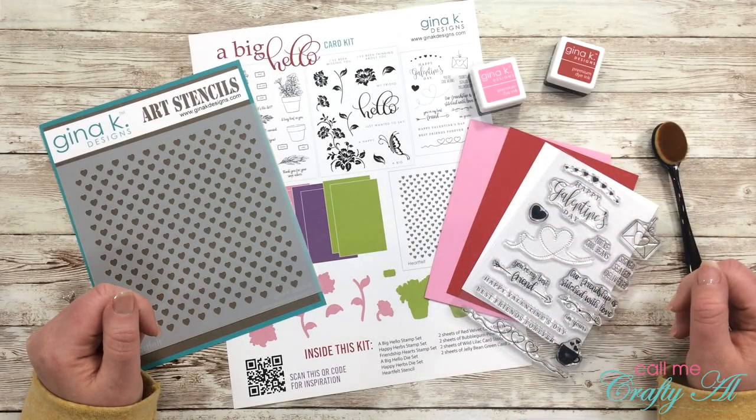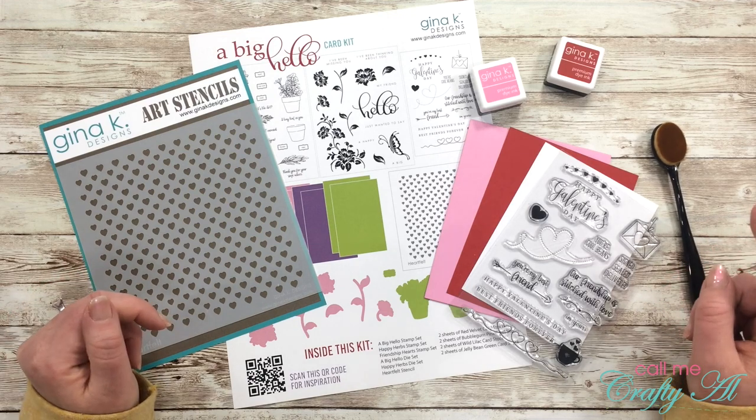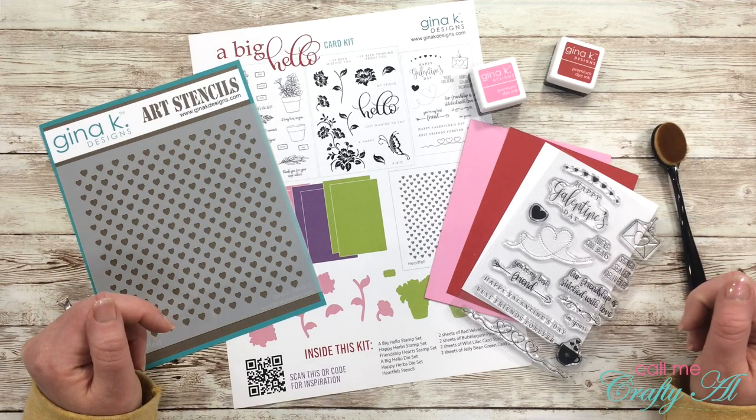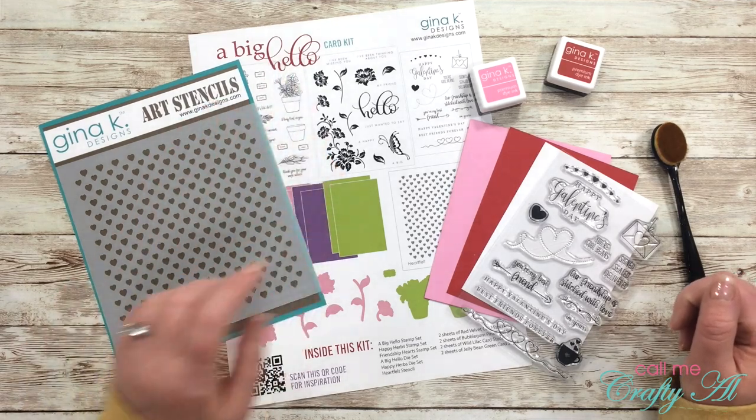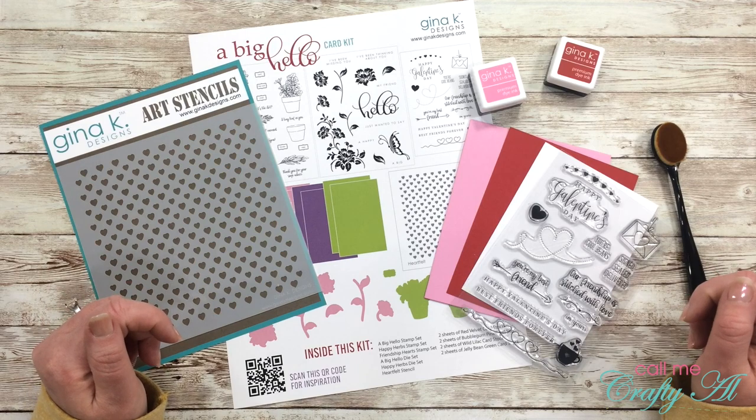Hello crafty friends, it's Alicia of the Call Me Crafty Owl YouTube channel, and in today's video I'm going to be using the latest Gina K Designs card kit called A Big Hello to create a clean and simple Valentine's Day card. I hope you'll stick around and see what I'm going to make.